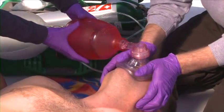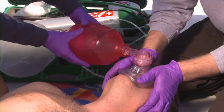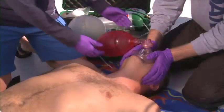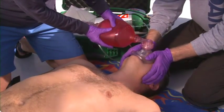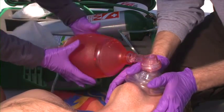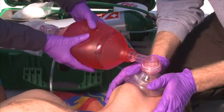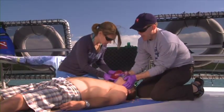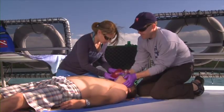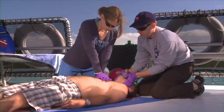To ventilate, your partner should use two hands to squeeze the bag enough to create a visible rise of the chest. This only requires about one-third of the bag volume. Each ventilation should be smooth and last about one second. Provide continuous cycles of 30 compressions and two ventilations. Always allow for full exhalation of the first ventilation before providing the second one.